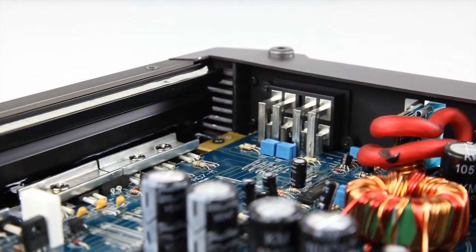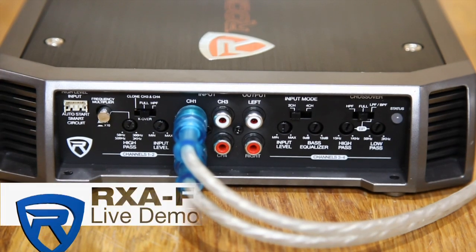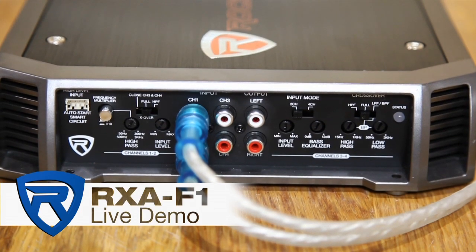The Phenom line was designed for all music lovers, and you'll love what you hear. For this demonstration, the RX-AF1 amplifier settings are turned all the way down, and the input level is just below halfway.